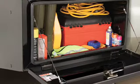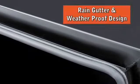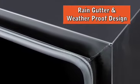Jopbox steel underbed boxes provide unmatched security, versatility, and durability. The three-quarter inch wide rain gutter surrounds the door opening to channel moisture around the opening and protect contents.